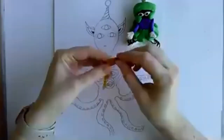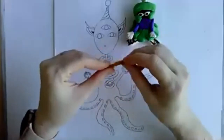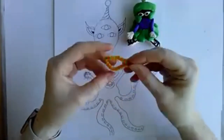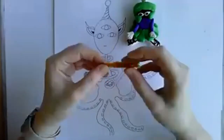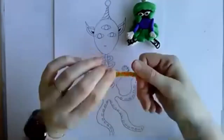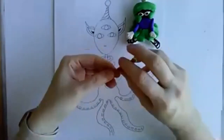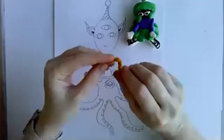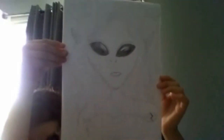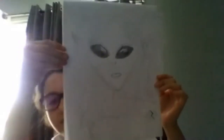I just pulled up a pipe cleaner and twisted it together to make a little ray gun for Marvin. I always forget the name — it's the Eludium Q-36 Space Modulator. You have to say it just like that. Here's Nissy's alien — whoa, that looks crazy! I like how you did the shading on the eyes. Very cool!